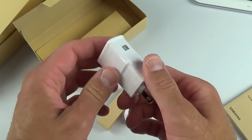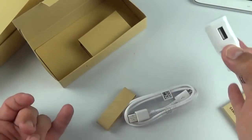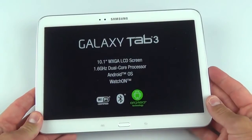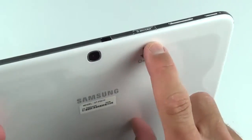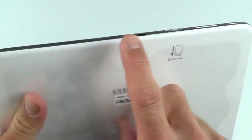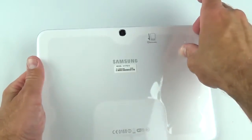With a battery this large, charging through micro-USB can be kind of slow, so keep that in mind. The tablet is wrapped in plastic, and on the back you can see the micro-SD card slot. If you had a model with a SIM, you'd see it around here too.